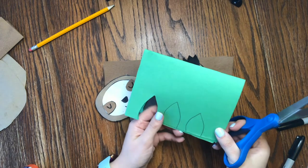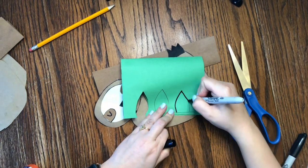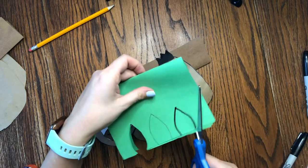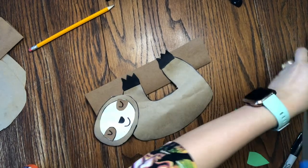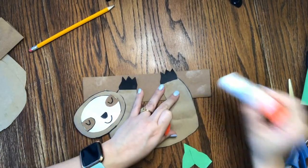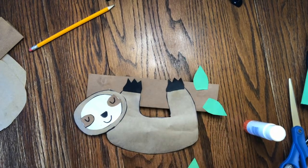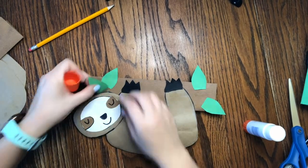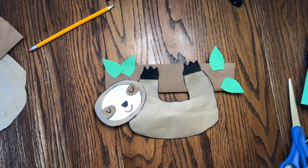We just have one last step — adding some leaves to the branch. I got a green piece of paper; you could also draw leaves on white paper and color them in. I folded mine in half and drew a simple rounded triangle shape for the leaves. Now we can take these leaves and glue them around where you want them on the branch. And then you're all done with your hanging sloth! These are so cute. If you want to send us a picture, go ahead and post it — we'd love to see. I'll see you guys next week for another art project. Bye!